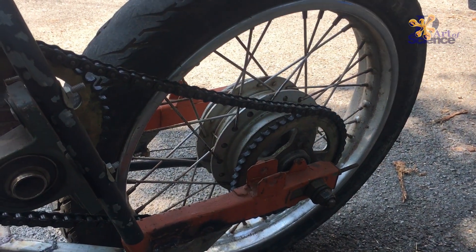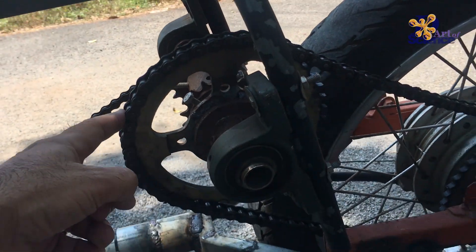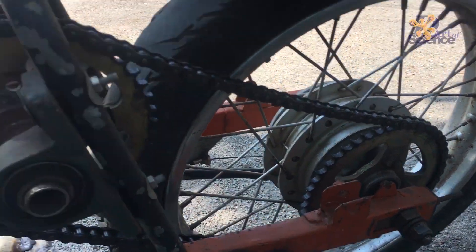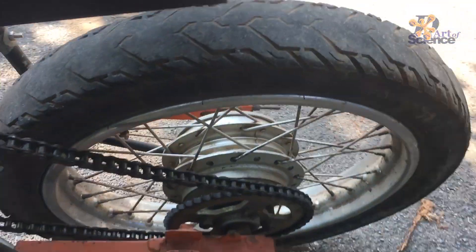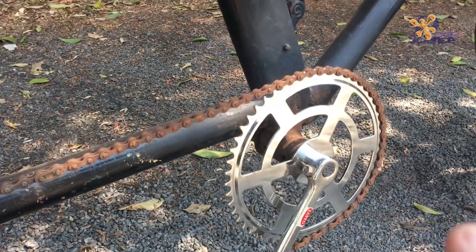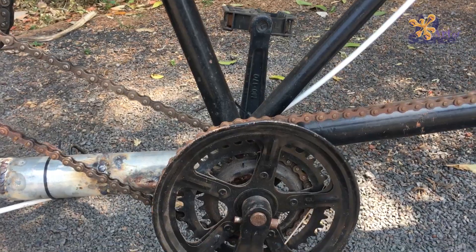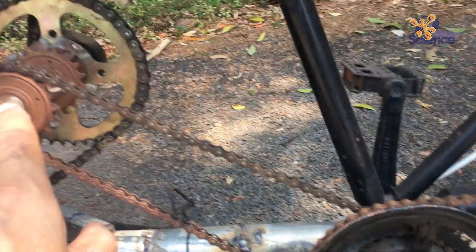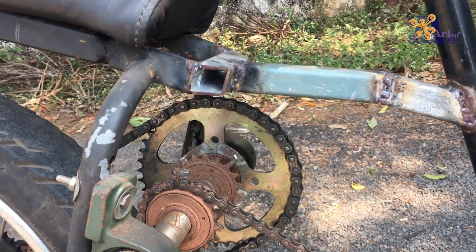The only problem is that this wheel diameter is smaller than that one, so we are getting a reverse gear ratio, which means we have to pedal a lot more to cover a small distance. Here the gear ratios are fine — this is a big sprocket going into an almost same-size one, but this is slightly smaller, so we improved the gear ratio. However, over there we are missing out, so we need to find a smaller sprocket.